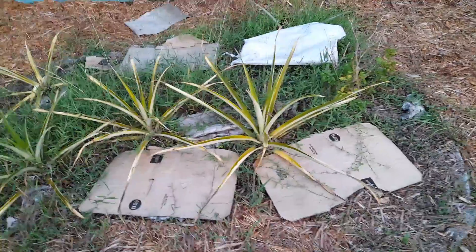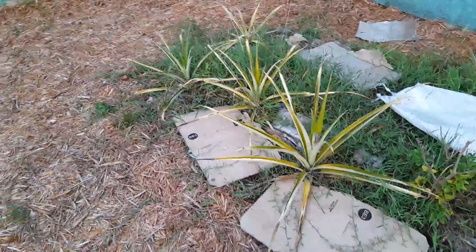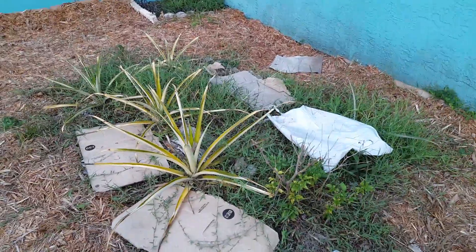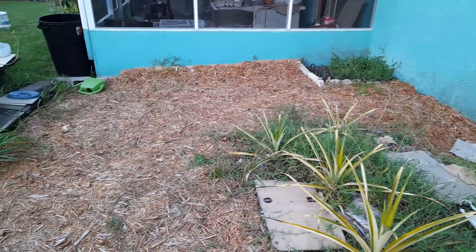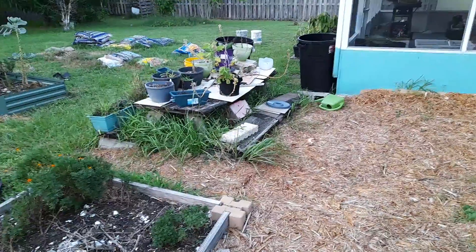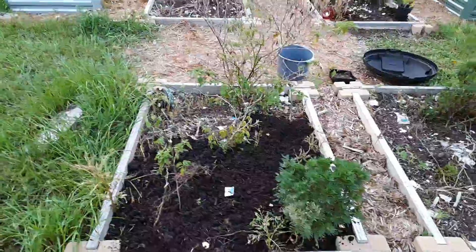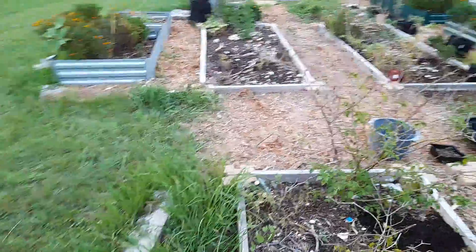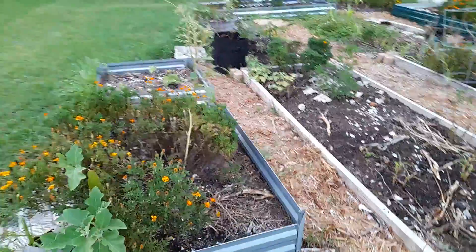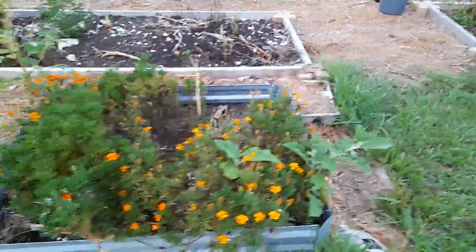I'm ashamed to say this is my garden right here — this is my pineapple bed. I'm trying to lay down cardboard so I can get rid of some of that grass. We did some mulch around, but everything is just dried up because there's no rain, no water. What I'm gonna have to do is try and get a water system going through the garden.